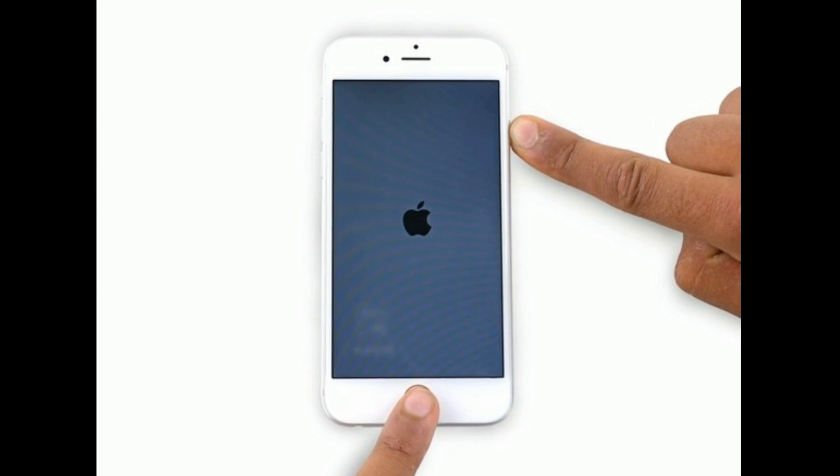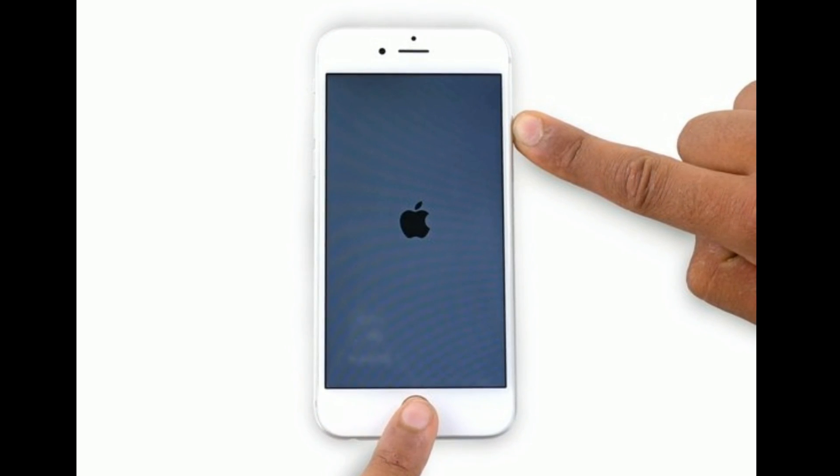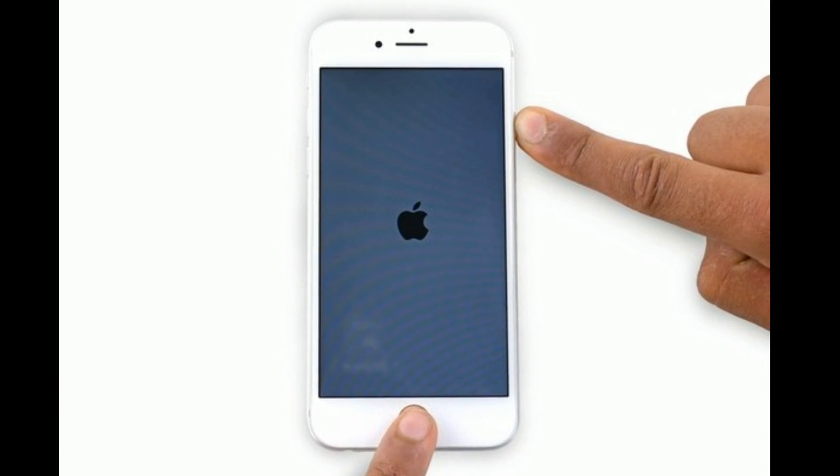If you are using iPhone 6s Plus or earlier models, do the following steps. Press and hold the home button and the power button at the same time until you see the Apple logo.